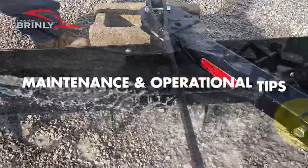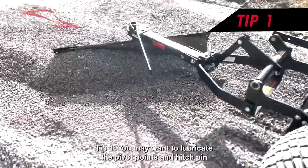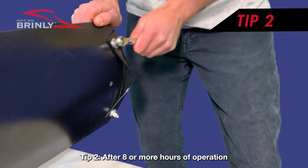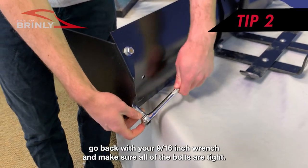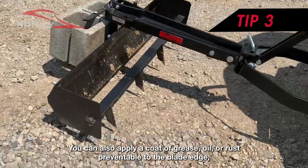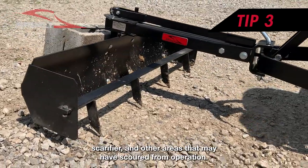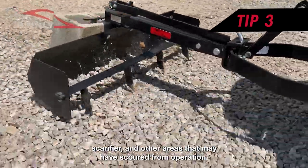Maintenance and Operational Tips. Tip 1: You may want to lubricate the pivot points and hitch pin with a drop or two of 30-weight oil before each operation. Tip 2: After 8 or more hours of operation, go back with your 9/16-inch wrench and make sure all of the bolts are tight. Tip 3: You can also apply a coat of grease, oil, or rust preventative to the blade edge, scarifier, and other areas that may have scoured from operation.